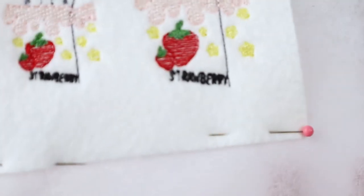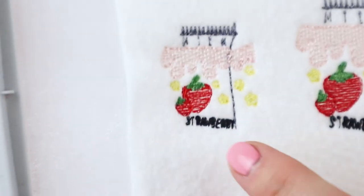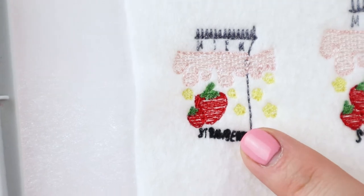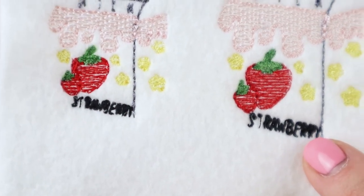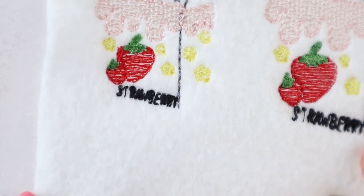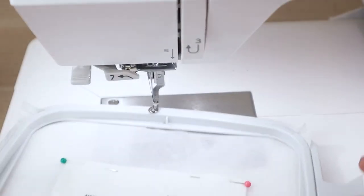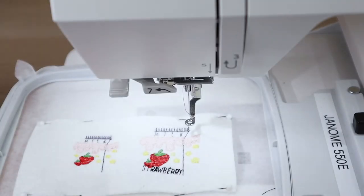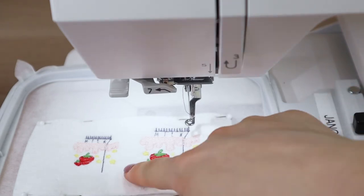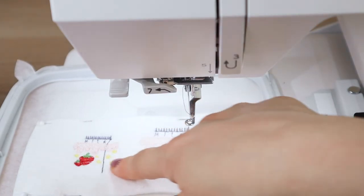The lettering on the one-and-a-half inch size doesn't work well, so I'm going to omit it from that size. I'll blow it up on the larger sizes where it won't overlap the strawberry art. So: only the two-inch and up will have 'strawberry' on it. The one-and-a-half and one-and-three-quarter inch sizes will be blank.